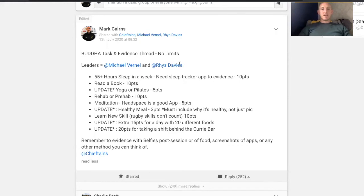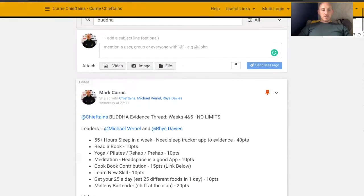There are some good recipes coming. Can we make it a little bit tougher for them? What you'll see is this week we've got 'get your 25 a day' — I've increased the number of foods to 25 different foods and they get 10 points for it. And then I've got this cookbook contribution with a link, which is actually a public link, where the players can access it. It's just a Google Sheet that I created.